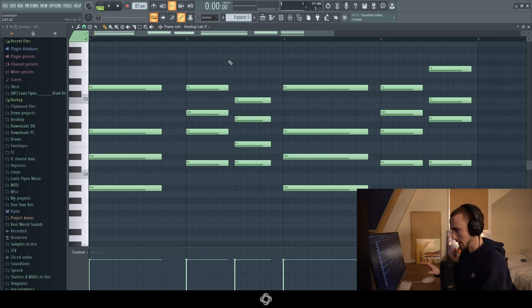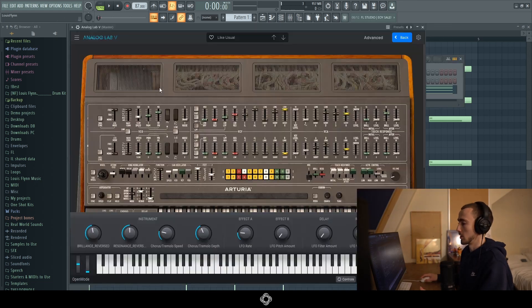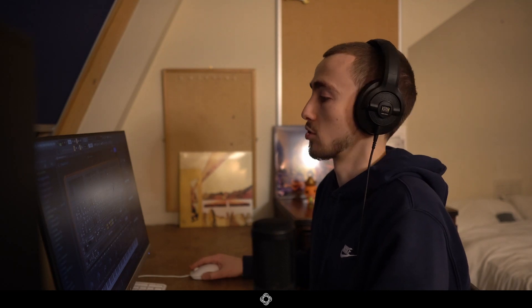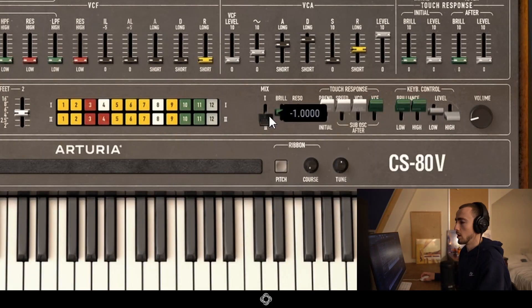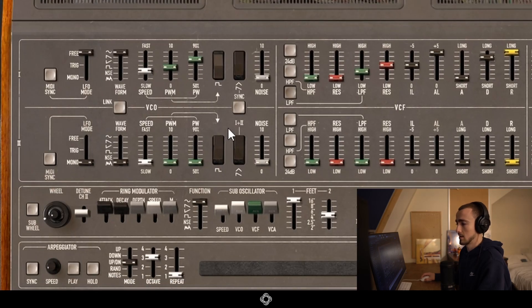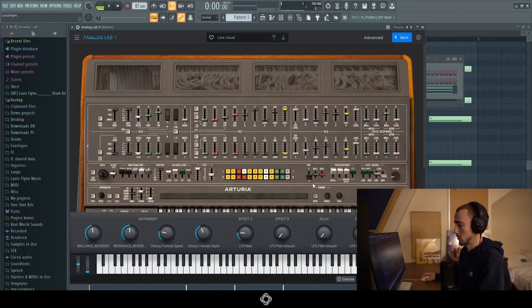This video is specifically focused on this one sound and how it was made. When I pull up the preset, you can see it was made in the CS80, which is actually one of the most complicated synths you can use in the whole Arturia collection — it's really unnecessarily complicated, but it does create an amazing sound. In the mix I'm only using one of the oscillators; there are two oscillators here but I'm just using the second one.